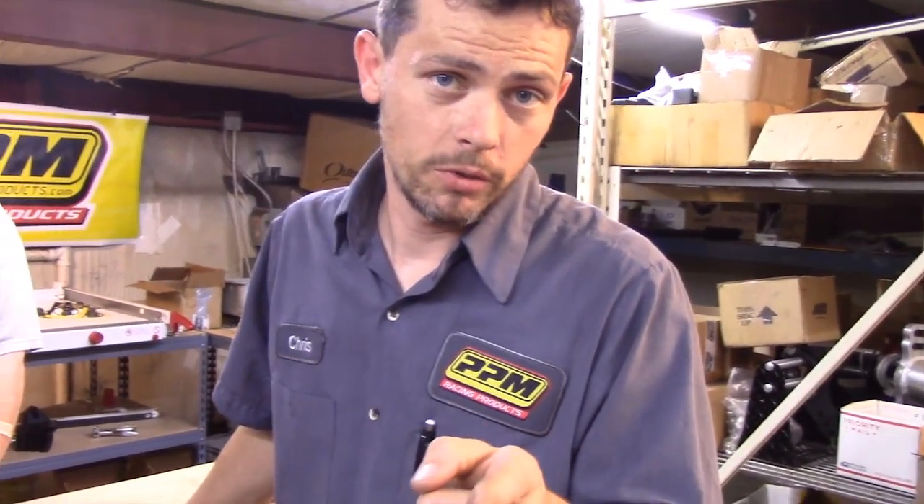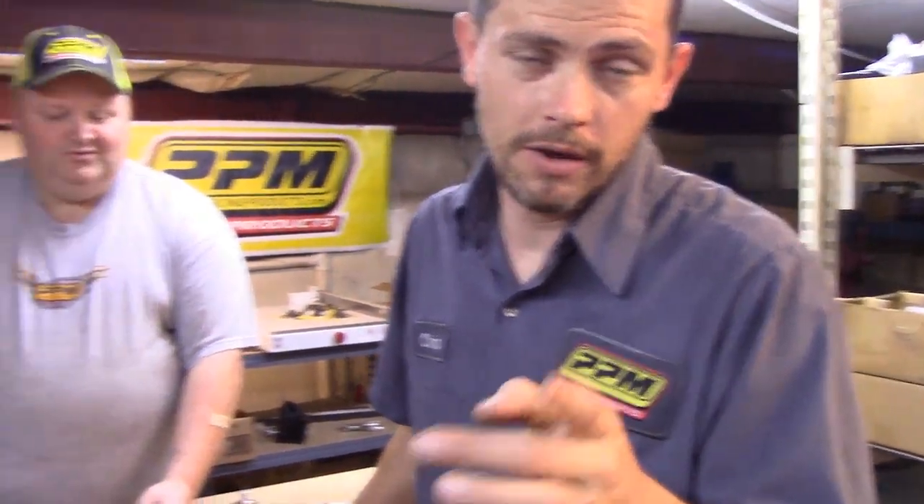You can reach us at 865-354-9669, or visit us on the web at www.ppmracingproducts.com. If that was too fast: www.ppmracingproducts.com. Toll free number: 1-877-560-0619. Thank you folks.